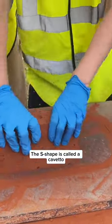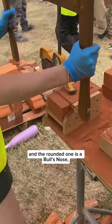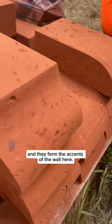We've got a few molds here. The S-shape is called a Carvetto, and the rounded one is a bull's nose, and they form the accents of the wall here.